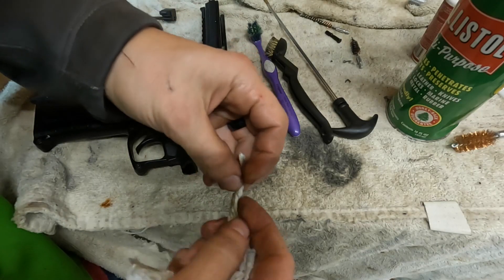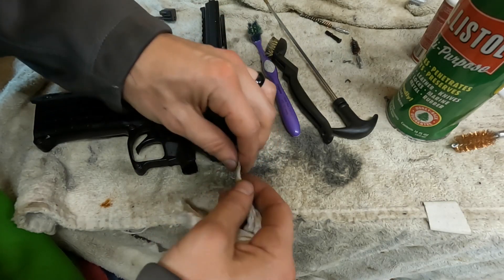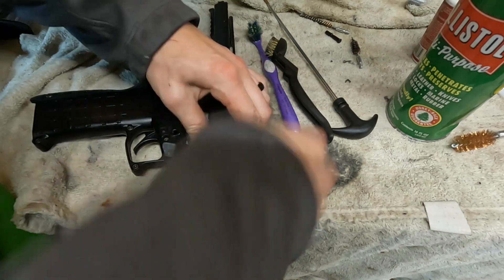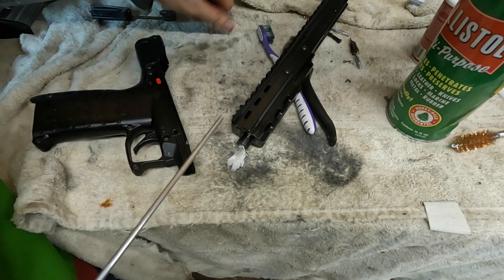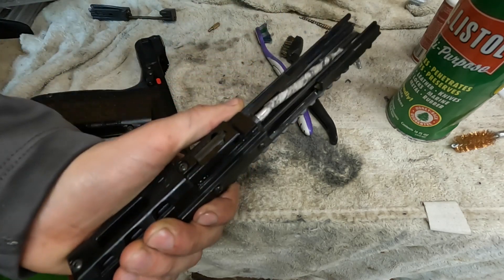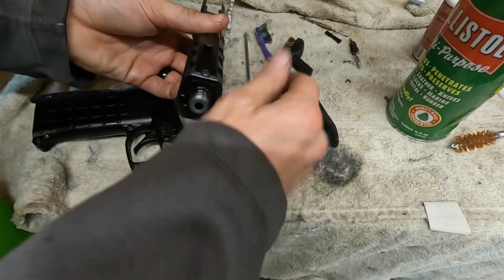For the barrel, I like to just take some paper towel, twist it up, and shove it in there. If you can get the whole thing in, great. If not, just cut it and then shove it in. Shove that through, and you can see the barrel's not horrible — barrels usually don't get too bad.